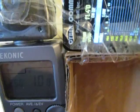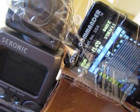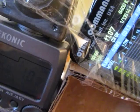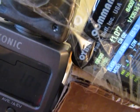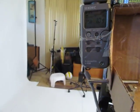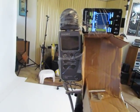Right now we're getting f/1 and 8 tenths, and the Cyber Commander is metering at f/1.4 and 1 and 7 tenths. So 1 and 8 tenths versus 1.4 — pretty close. And there we go, f/1 and 8 tenths and f/1 and 9 tenths. The light is pretty hard to meter because it's at such a low power.